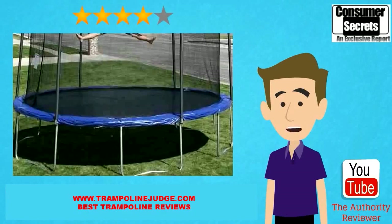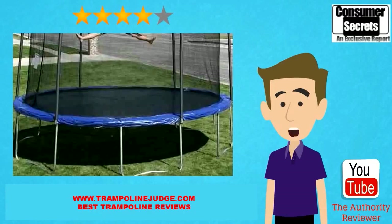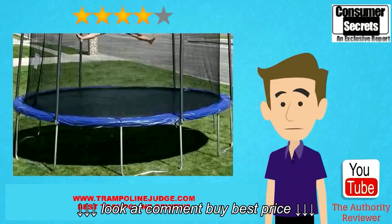Once you get this trampoline out of the box and properly assembled, it offers a springy surface that is safe for children of most ages as well as adults. The jumping area is large enough for several smaller children or a couple older children. The mat is springy enough that even younger children can have fun without stressing too hard to get a good bounce.